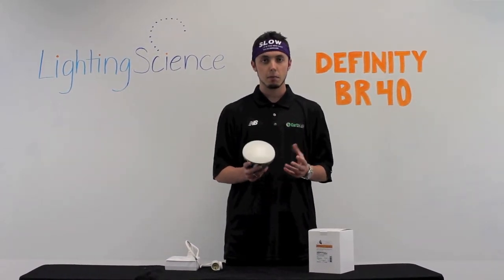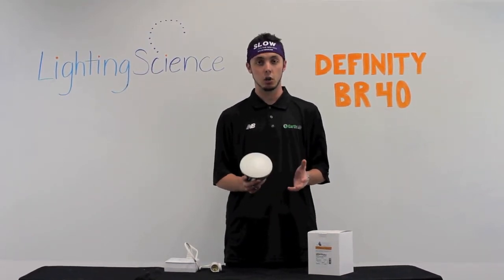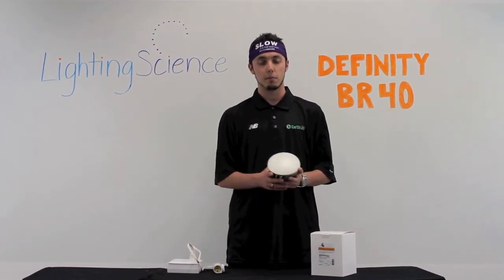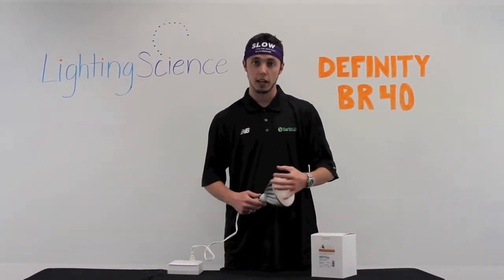The light is dimmable to an extent and it gives off between 875 and 1006 lumens depending on the color temperature of the light you get. This light has a five year limited warranty from Lighting Science. Now we're going to go ahead and screw it in and we'll show you what it looks like lit up.